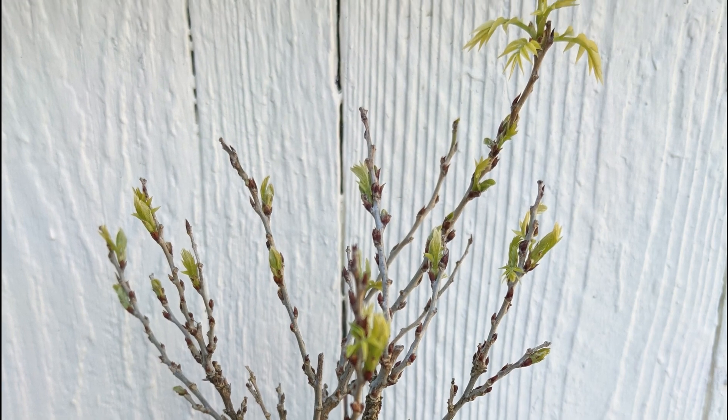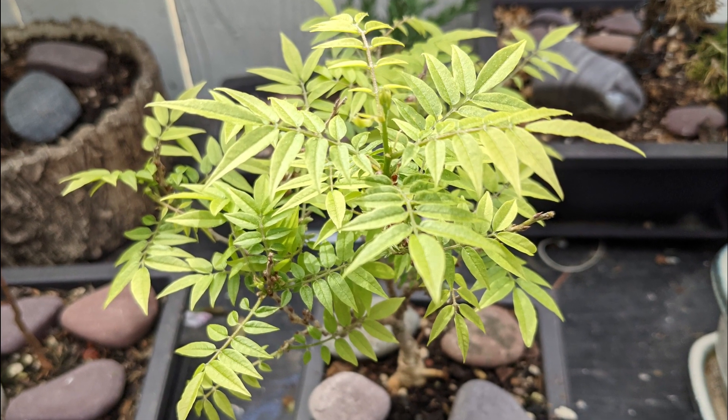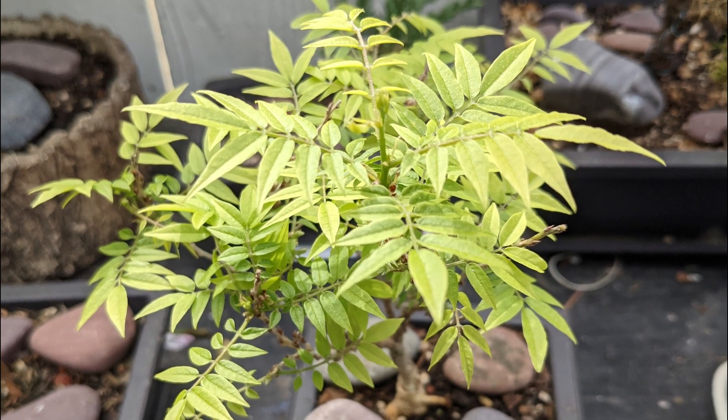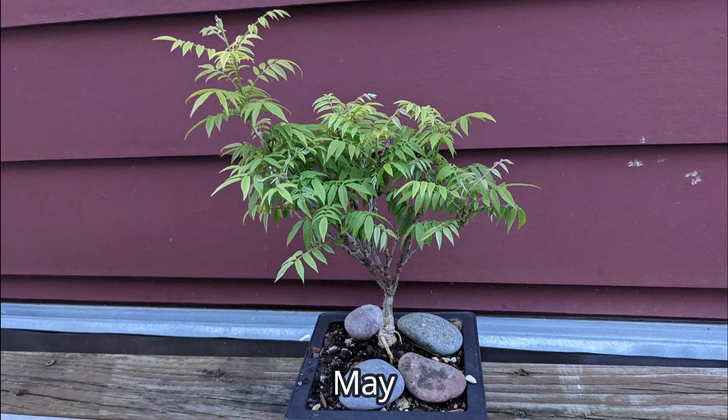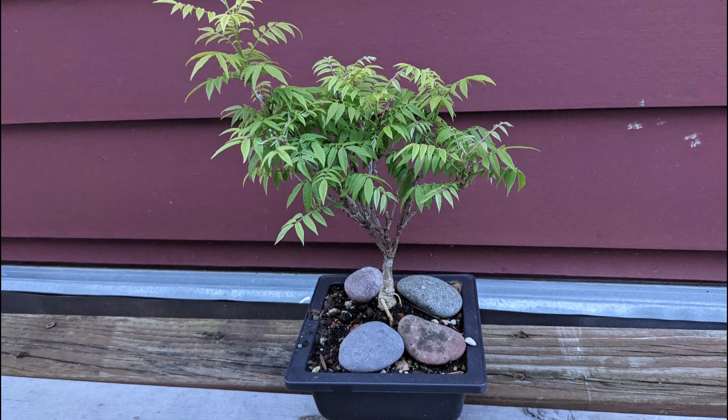By the middle of April the buds had really swollen out, and then just two weeks later it had exploded into a full crown. By the end of spring, the leaves were filling in from the crown downward.